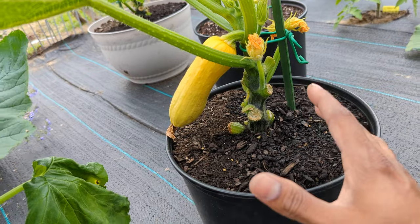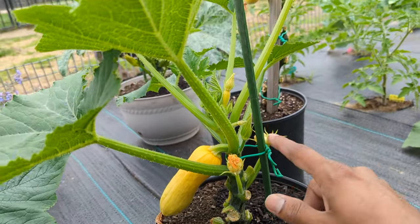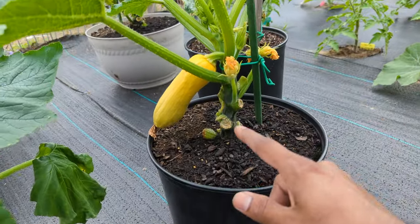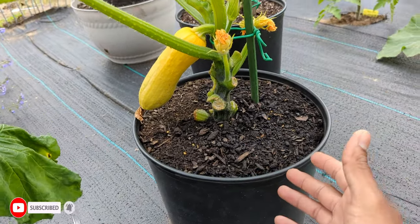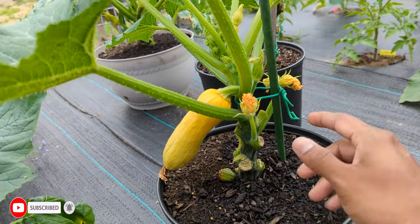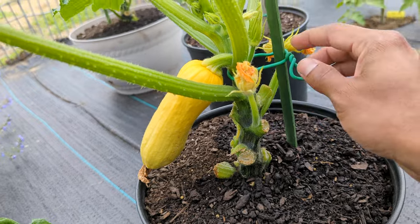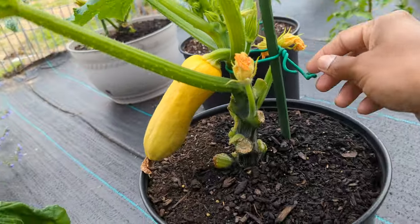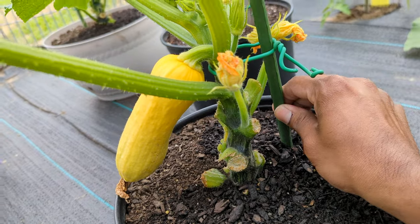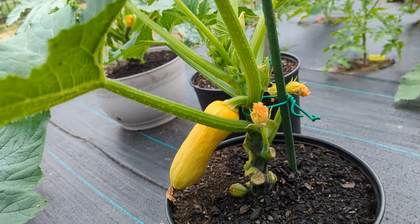We're going to show you how to grow your zucchini or squash vertically. When I tie this up with a stake, this method will work in ground or in a container — it's not just for containers. I use these ties right here, which are very easy, and I'll leave the tie and the stake in the description box. This stake is a skinny rubber one — I've had it for two years and it's still strong, about three to four feet, which is a perfect height.